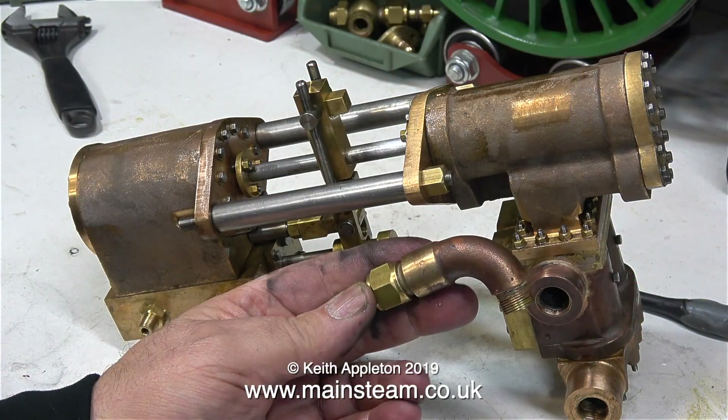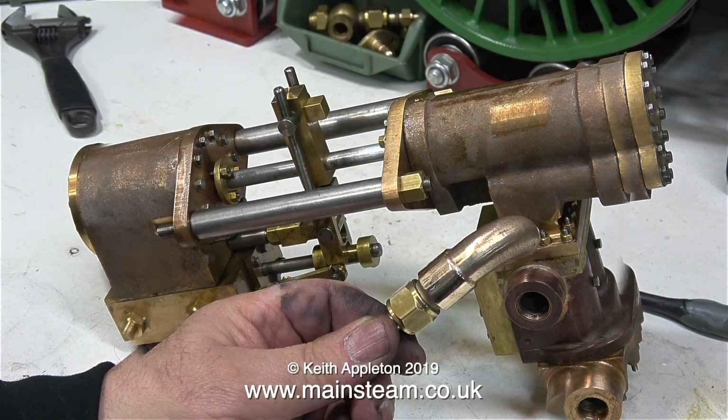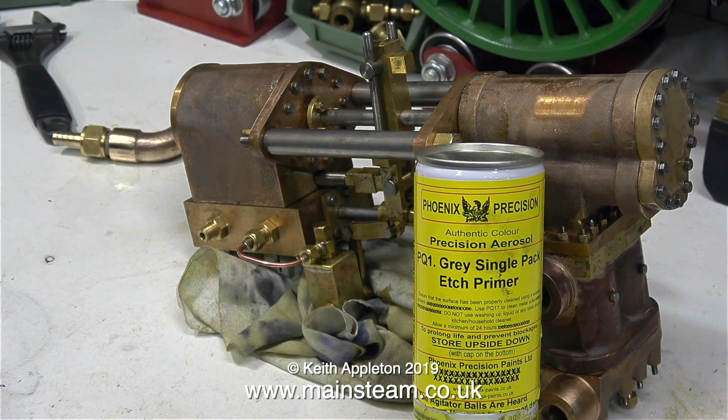This is the water outlet — I'm going to paint the rough cast part and polish up the other bit, and here is the same part when I've cleaned it up and polished it. Because this is a gunmetal engine and I would like the paint to stick to it, I'm going to paint it initially with Phoenix Precision Paints Grey Single Pack Etch Primer. Painting the engine with this etch primer will be in the next episode. Thanks for watching and I hope you found it useful.